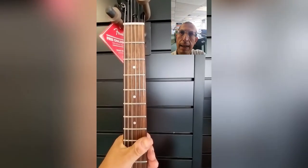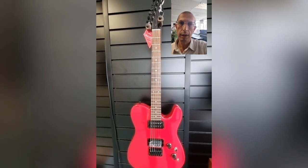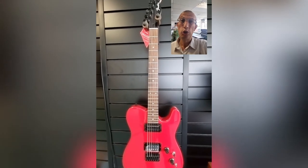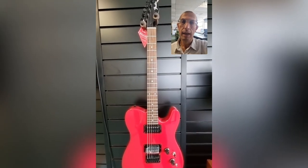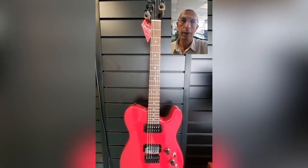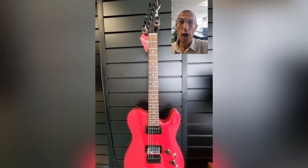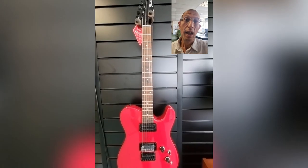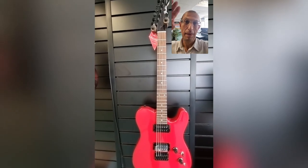That is about it — I can't think of anything else to tell you about this guitar. There will be a link in the description below if you're interested in buying it. There is only this one available at the price we've currently got, which is an absolute storming price. Until next time, my name's Barry — click the link in the description below, it'll take you to our website where you can make this guitar your own. Keep rocking, stay in the 80s, and don't forget Stranger Things — fantastic last two episodes. See you later, bye bye!